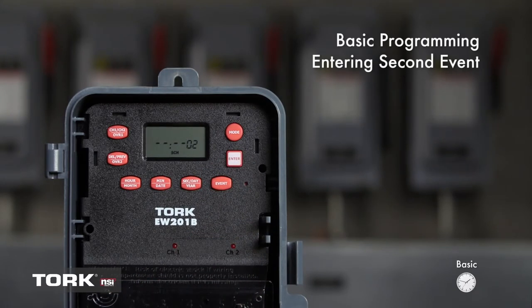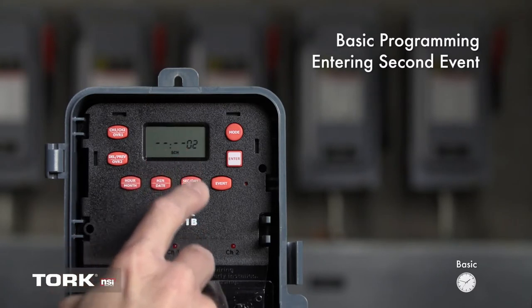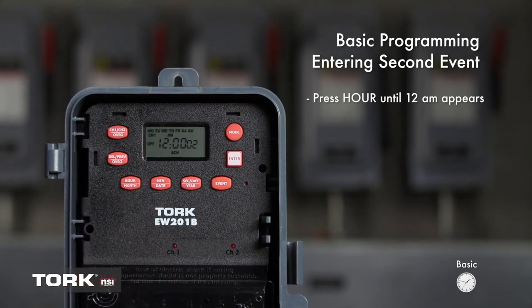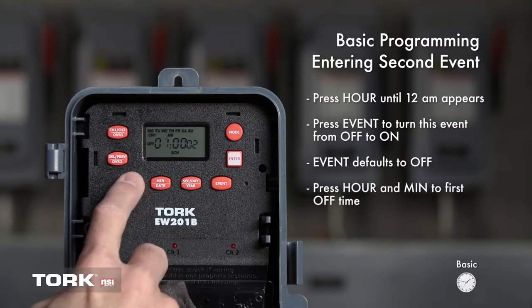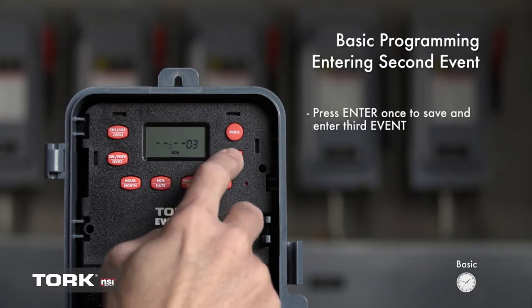We are now going to set our second event. In this case, we will set the timer to turn off at 7 p.m. daily. 02 will show above SCH — this is the second event. Press the Hour button and 12 a.m. is showing on the screen. The screen already shows the event as Off, so we will leave this alone. Now use the buttons marked Hour and Min to change the screen to show 7 p.m. Be sure to note AM/PM. We now want to set the days the timer will turn off at 7 p.m. The timer will default to Monday through Sunday. You can press Day to change the days off. The Day button is not needed for this example. Press Enter to save the event.